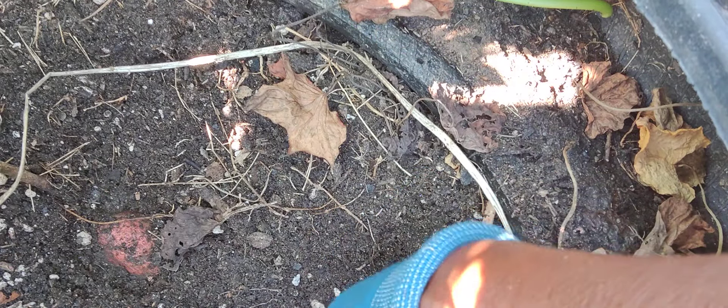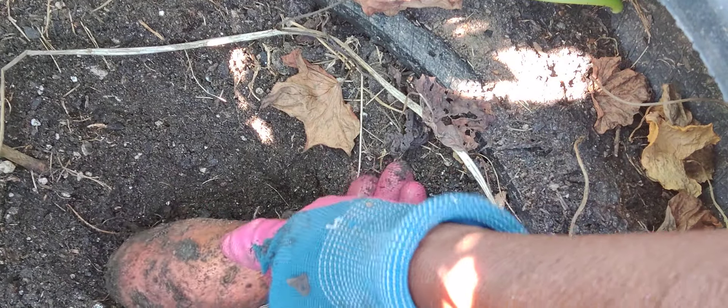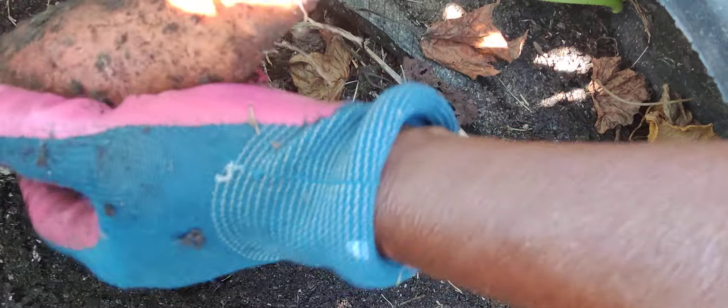This is a Georgia Jet, I think. Two of them — two of them are Georgia Jets. Here is one, so let's see what we have from it. They were little slips, nothing big, so let's see what we can get from this one. We have a little food here — this one is a Georgia Jet.